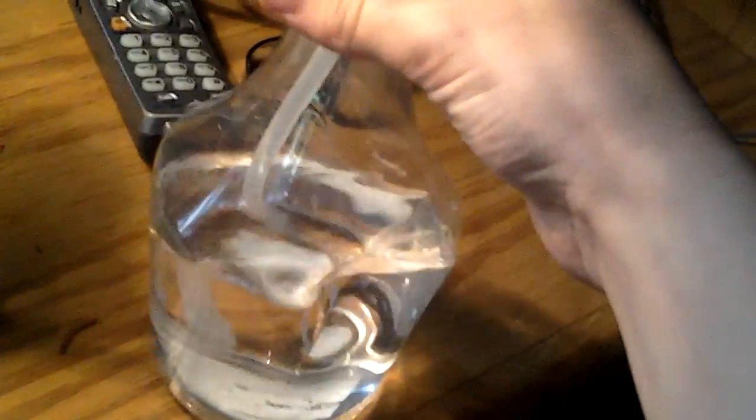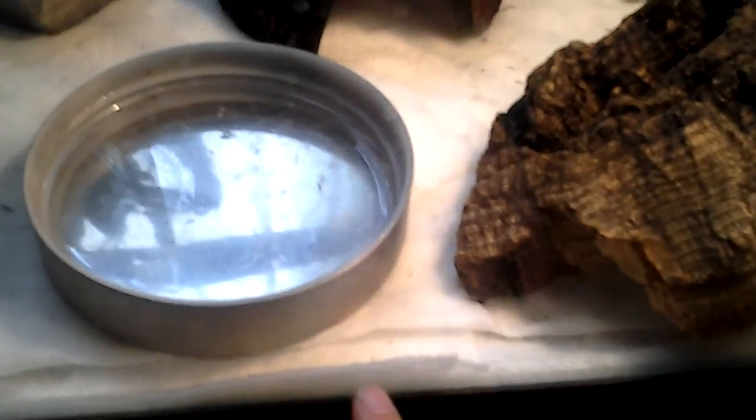I use non-chlorinated water. You can get that in bottles, or you can just leave the water out for a whole night and there's no chlorine in it. I use wet paper towels on the bottom. I always have a water bowl in there for them just in case they get really dry, which I doubt will ever happen because I do take very good care of them.